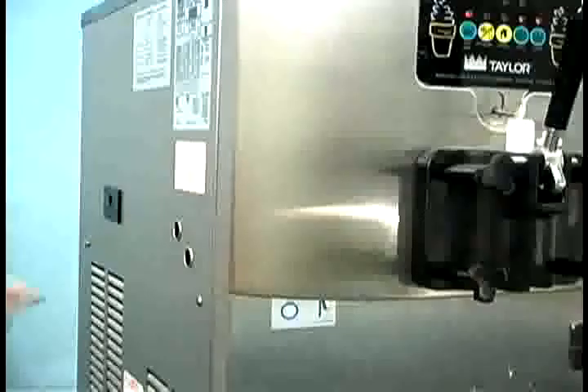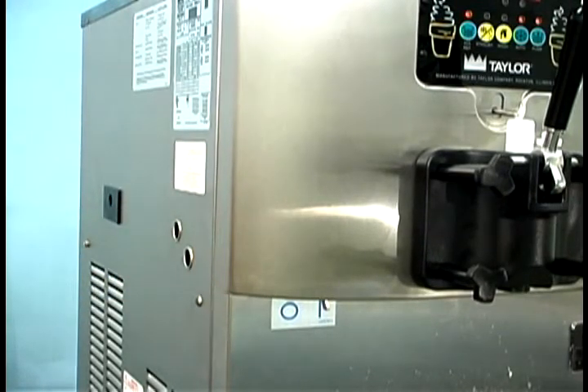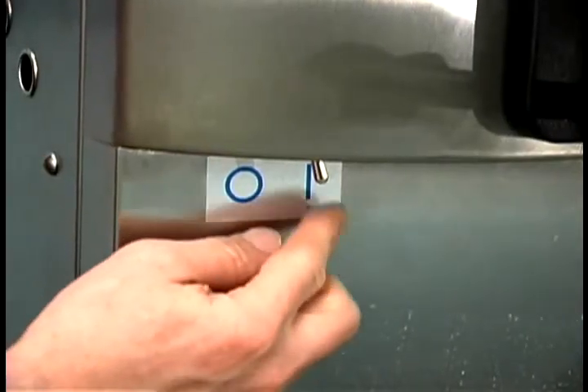The beater motor reset button is located on the left side of the unit. The reset protects the beater motor from an overload condition. If an overload occurs, the reset mechanism will trip. To properly reset the freezer, press the auto key to cancel the cycle and turn the power switch to the off position.